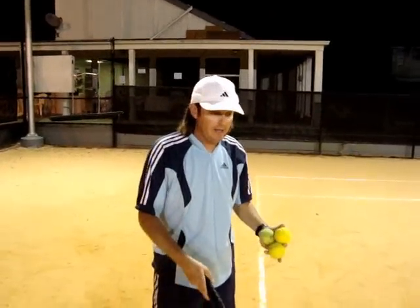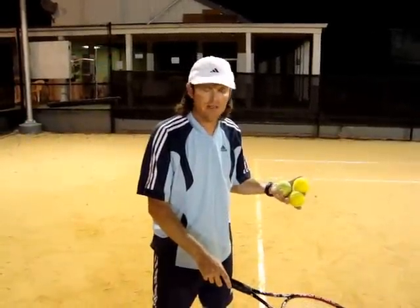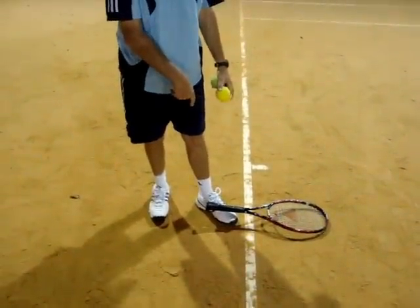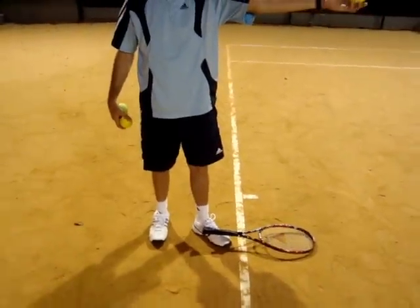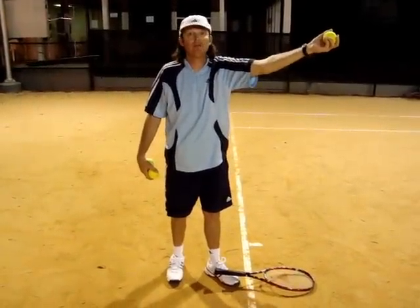Another tip you can do is if you're having trouble chasing it — you can't break the habit of chasing a bad toss — take the racket you have, put it on your foot, put it across your foot with the handle across your foot. Go back to putting your arm straight, fingertips on the ball. Throw a few balls up and see if you can catch it without moving your feet.